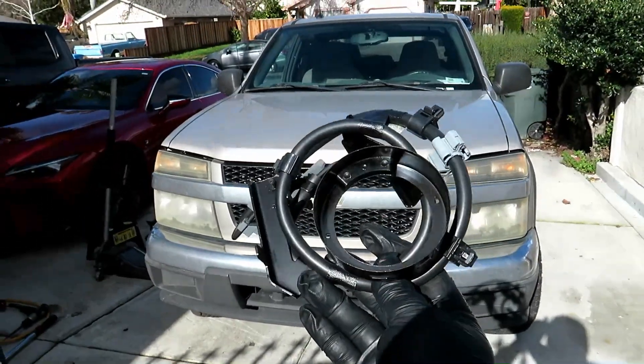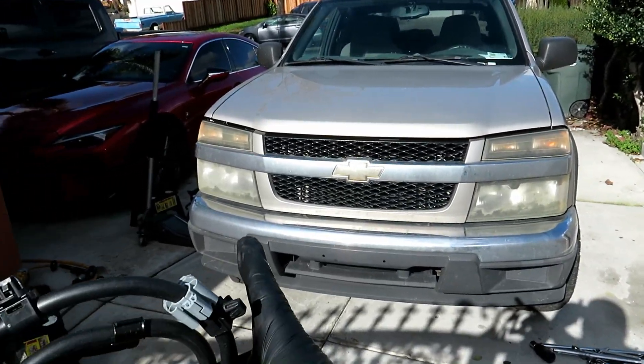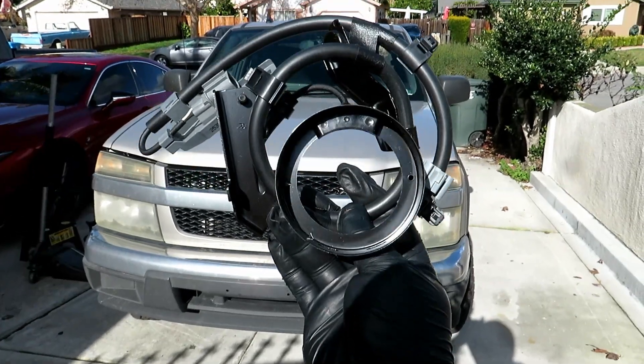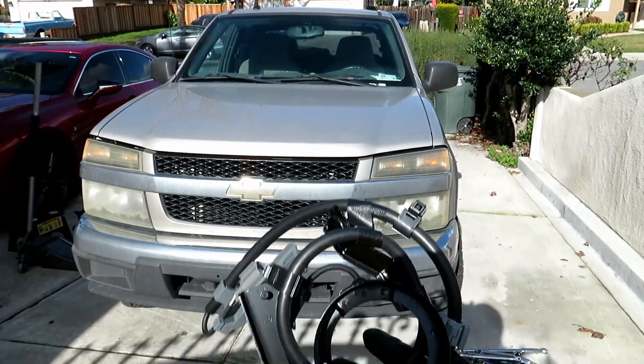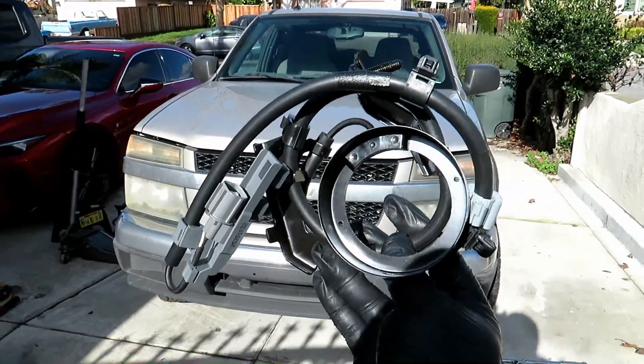Today's video is replacing the ABS sensor on the front wheel hub. I already did one side, so now I'm going to record the other. Here's your ABS sensor, and it saves you from having to change the whole hub assembly, which saves you a lot of money. So let's go ahead and replace it.